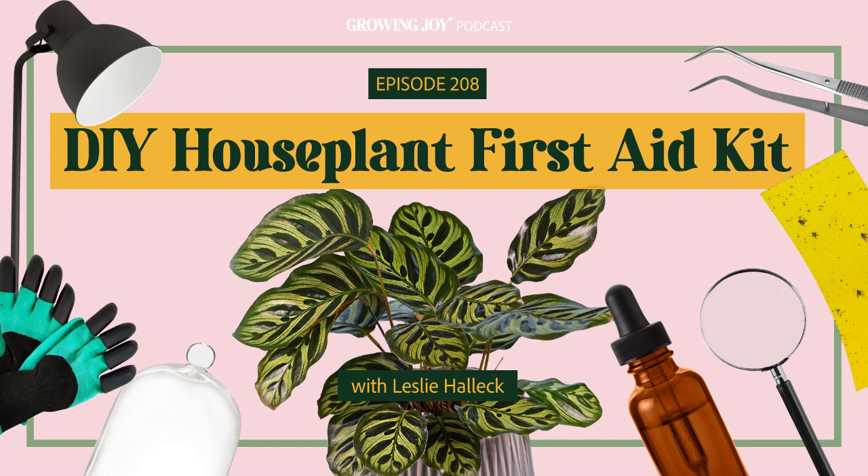If you're new here, hi, welcome! I'm your new best plant friend, Maria. I'm the host of the podcast. I used to be an epic plant killer, now I'm a happy plant lady, helping everyone care for plants successfully and cultivate more joy in your lives.